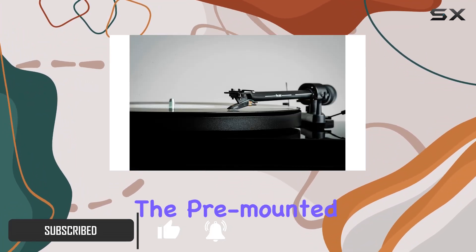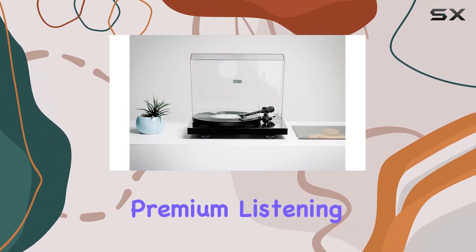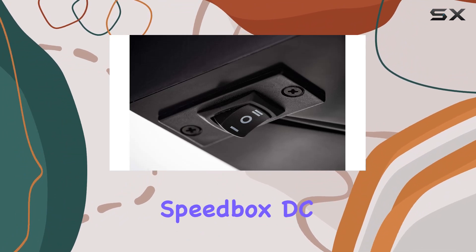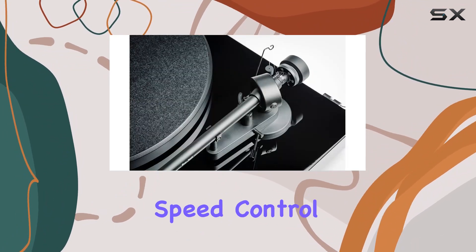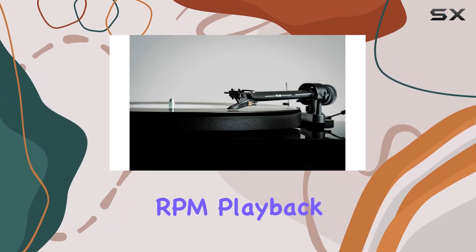The star of the show is the pre-mounted and pre-adjusted Ortofon OM5E cartridge, ensuring a seamless and premium listening experience. A standout feature is the high-precision Speedbox DC speed control, allowing effortless selection between 33, 45, and 78 RPM playback.